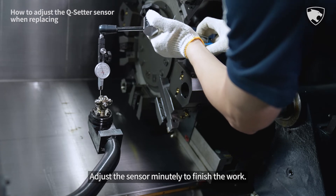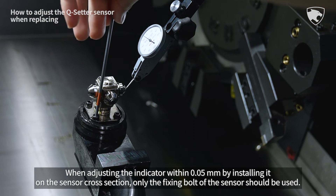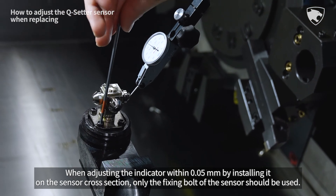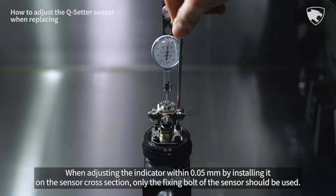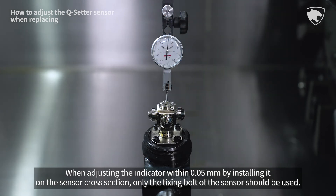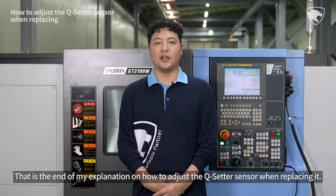Adjust the sensor minutely to finish the work. When adjusting the indicator within 0.05 mm by installing it on the sensor cross-section, only the fixing bolt of the sensor should be used. That is the end of the explanation on how to adjust the cue setter sensor when replacing it.